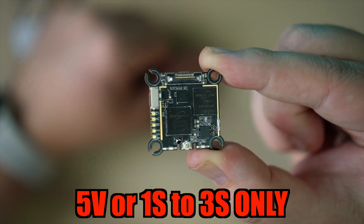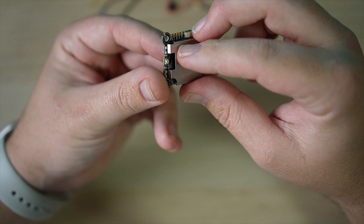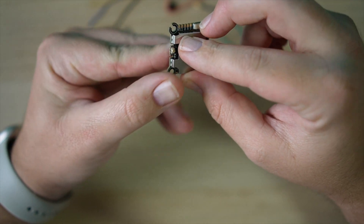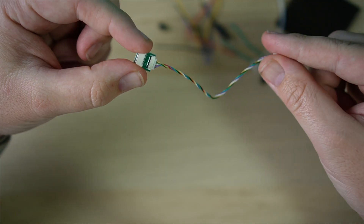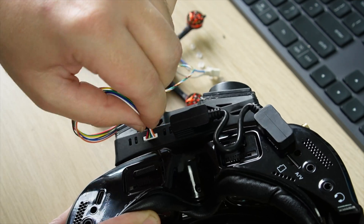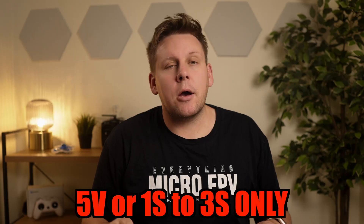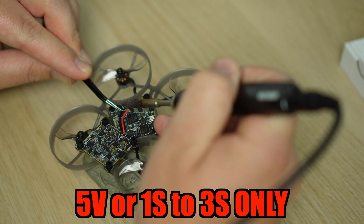The VTX can be powered by 5 volts and includes a heatsink. If you're installing it on a whoop or nano you should remove the heatsink to save weight, but for other builds you should keep it on. A special nano update cable is included, as well as an adapter board for the existing update cable. Input power ranges from 2.9 volts to 5 volts, so it will work on most 5 volt pads or VBAT from a 1S battery. Output power is either 25 milliwatts or 200 milliwatts, and it has smart audio which is great if you use ExpressLRS backpack.